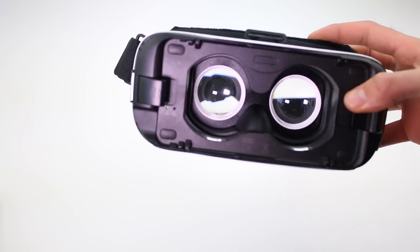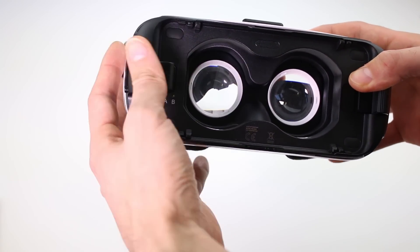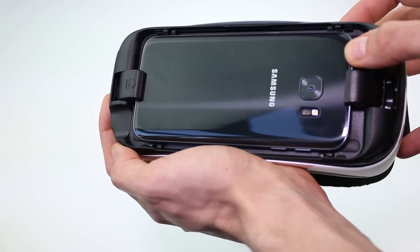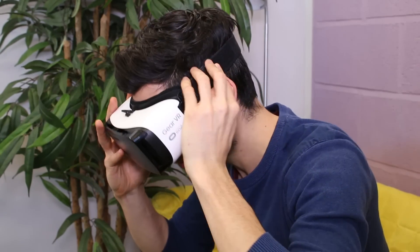Snap the size option into place by pushing the clip in and sliding across, then insert your smartphone into the micro USB port. Push it into the Gear VR until the opposite clip snaps into place. Fit it over the top of your head using the Velcro on the straps to adjust the tightness.